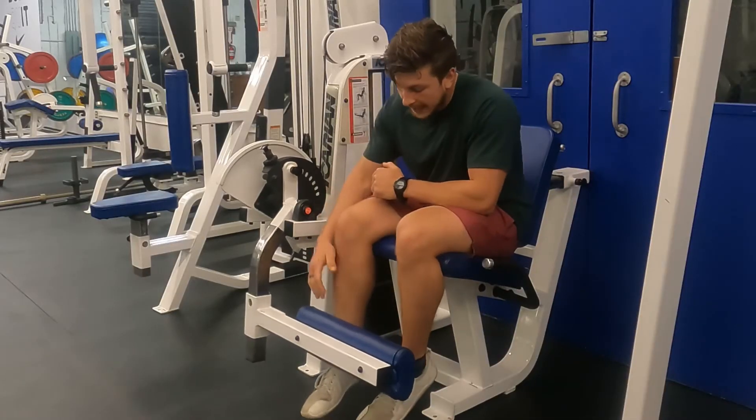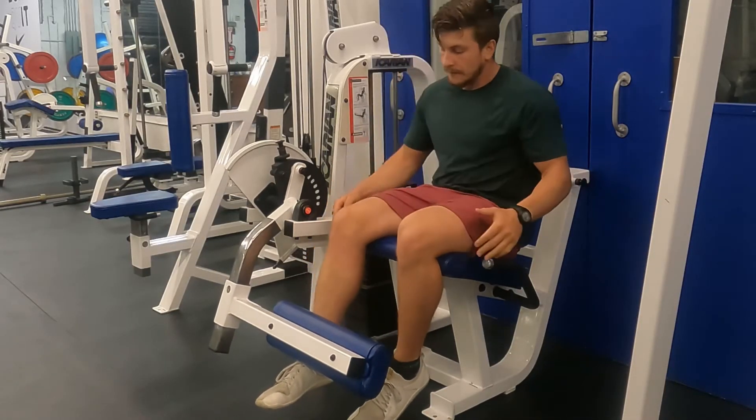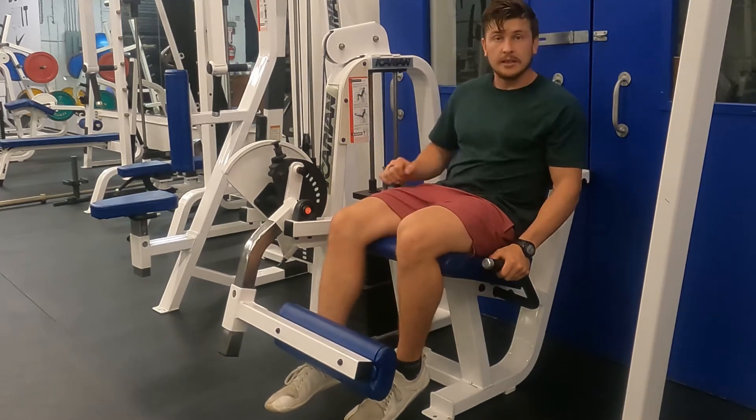Start out where the pad is resting above your shoelaces. From there you want to have your knee hanging off the seat also.